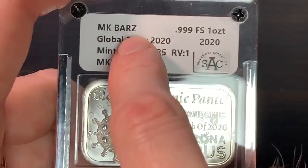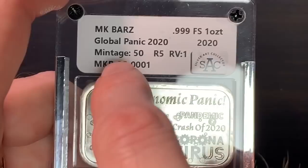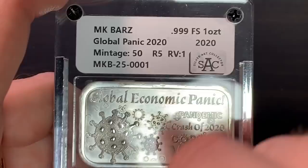Some information right here: it says MK Bars, 999 fine, one ounce of silver, from 2020. The bar is called the Global Panic 2020. It has a mintage of only 50, so this is a very limited bar. They are still available on MK Bars' website.